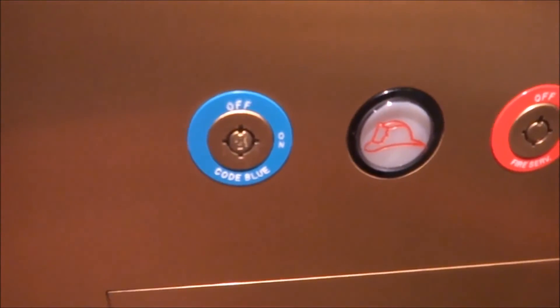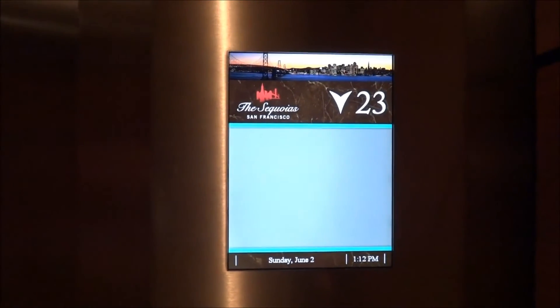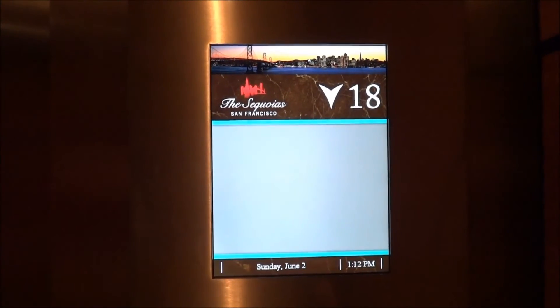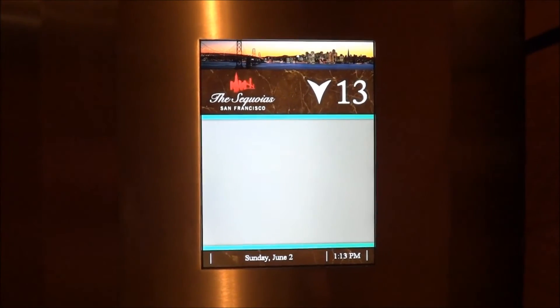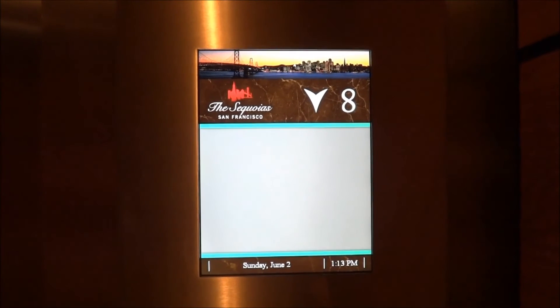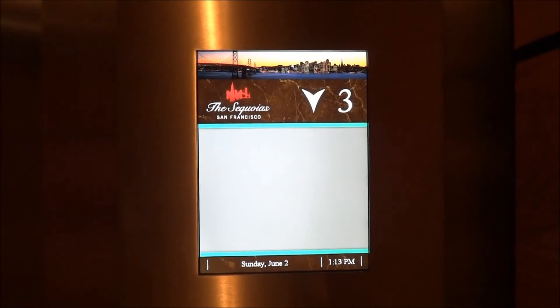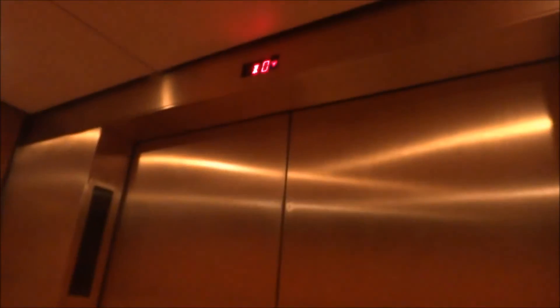There's that code blue service here. I have no idea what to do. I don't know how to do it. I really appreciate it.